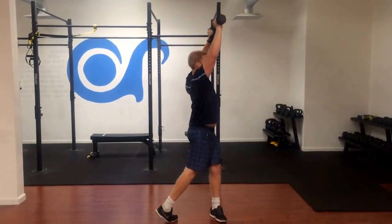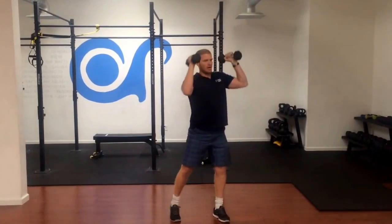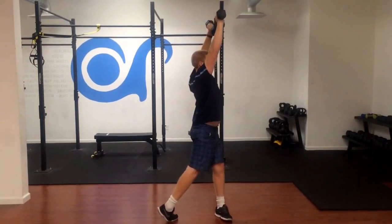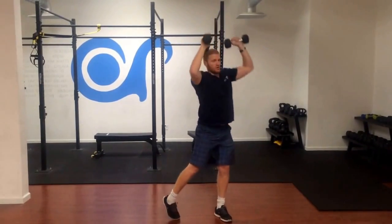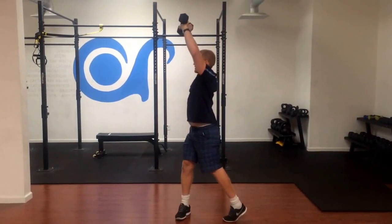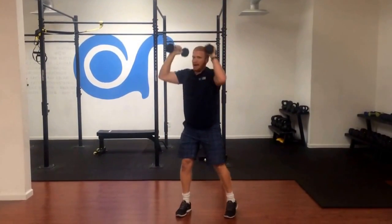We're driving up and rotating at the same time. A lot of people want to stand up and then rotate, but it's as we are coming up that we are rotating with the upward motion. Make sure that we're rotating the opposite foot that we're rotating away from, and back to the middle.